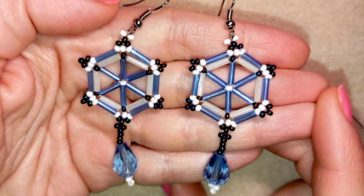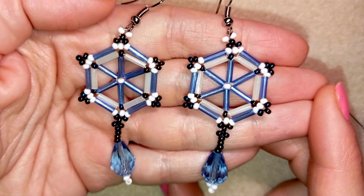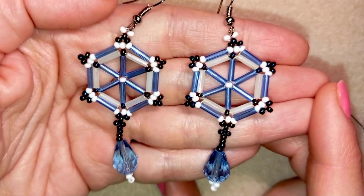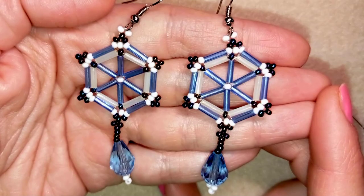Hi there you guys! I'm Teddy from Bijuteo Beading and in today's tutorial I'm going to be showing you how to make these symmetrical elegant bugle bead earrings. They're easy to make and I'm showing step by step, so I'm sure by the end of this tutorial you're going to be able to make them by yourself.